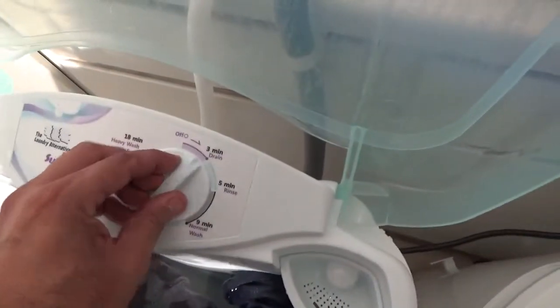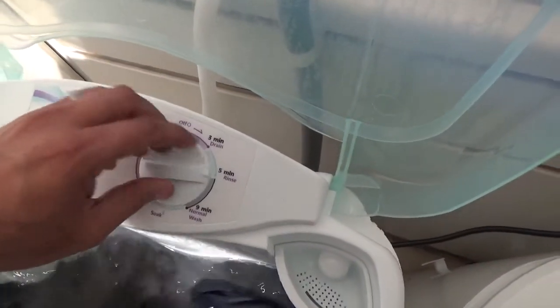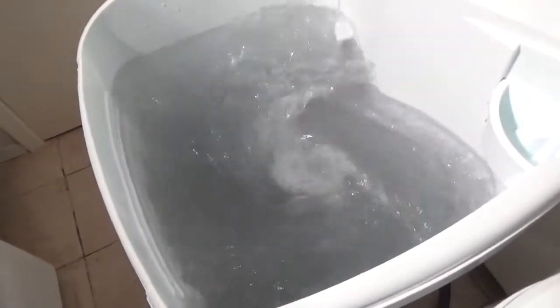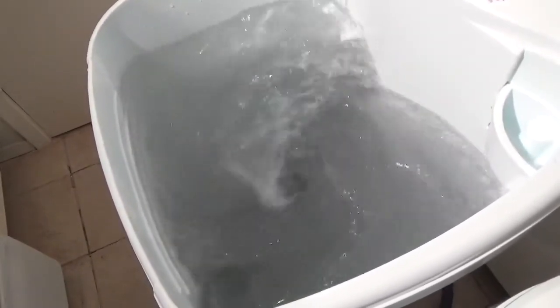For delicates or rinsing it also has a 5-minute wash. So let's do just the 5-minute wash to show you the action. I'm just rinsing the clothes — it looks aggressive, but it's not. It really cleans without damaging the clothes.